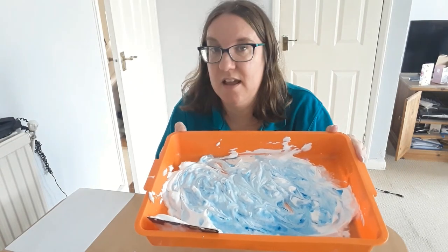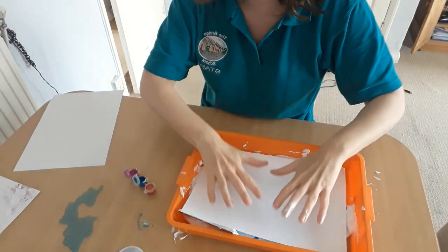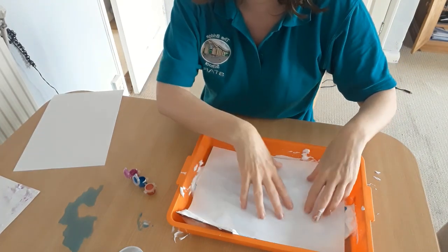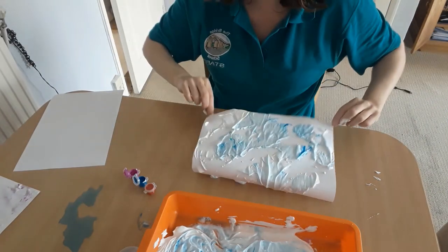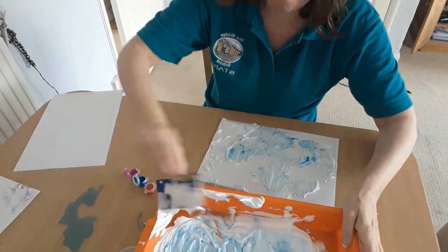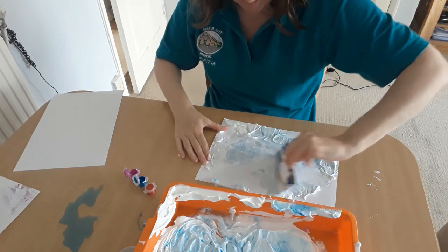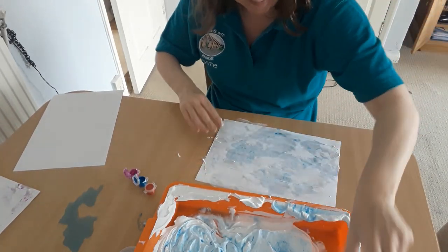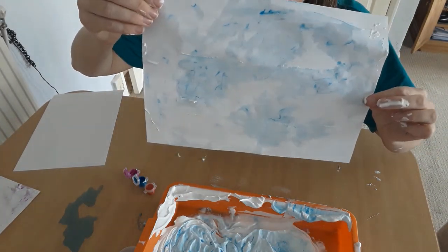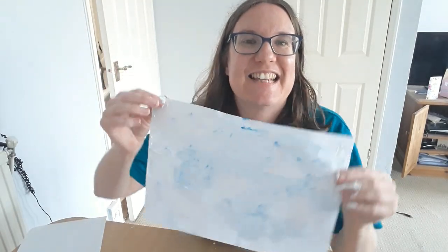Now we're going to make the marble paint. And there it is — our marble pictures.